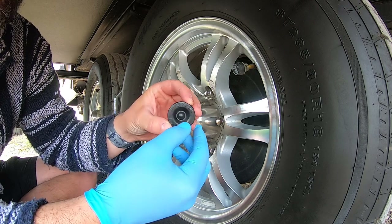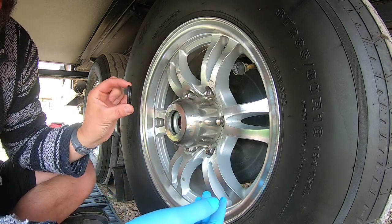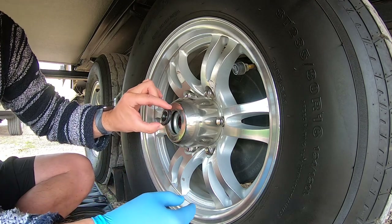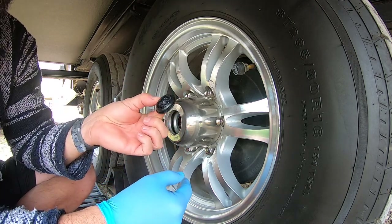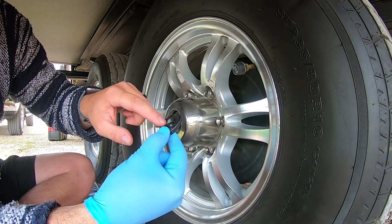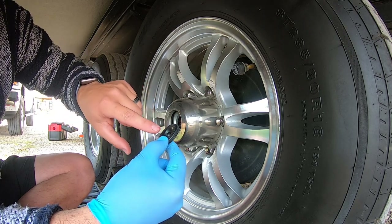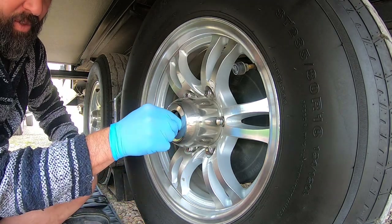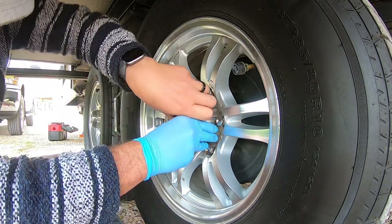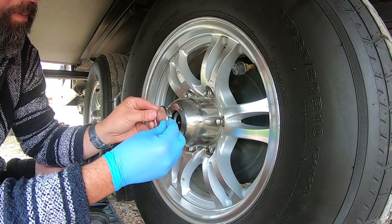Something else to inspect are your dust caps. Make sure there's not a lot of heavy cracking or chunks missing — these keep dirt and debris from the road from getting into your bearing housing. The tire right behind me actually has a small crack in it and I had to use some 'Right Stuff' gasket material to fix it for now, but I have new ones on order. Once you grease it, push the dust cap back in — it just sits along that ridge — and place your cap back on. That's it, easy.